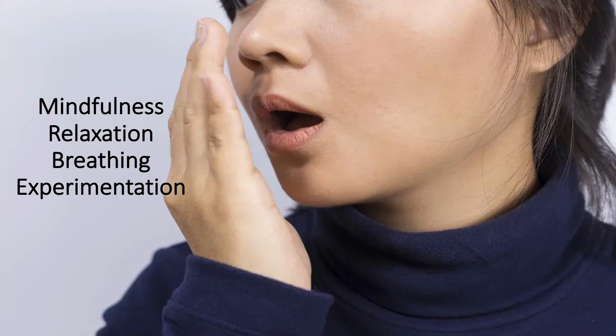So now take a deep breath in through your nose, and out through your nose. Now slowly move your hand in front of your mouth, while you continue taking these deep breaths in through your nose, and out through your mouth.